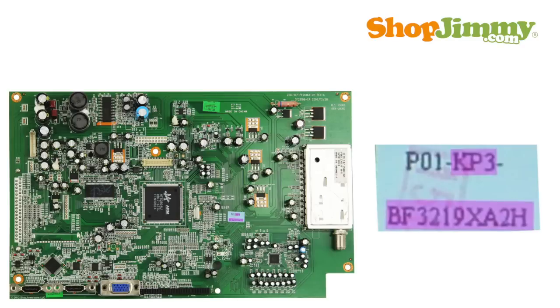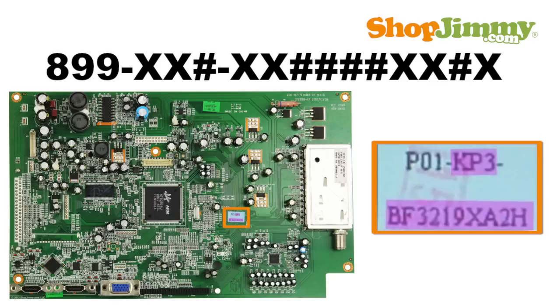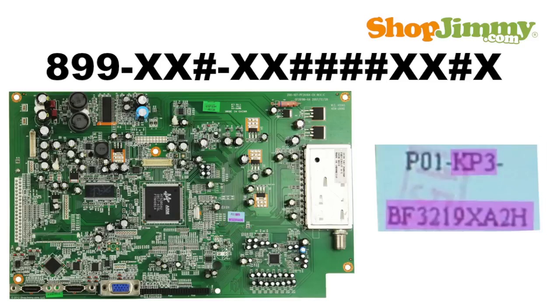Part numbers for these mainboards are 11 to 16 characters long and can be found printed on a small paper label on the board. Write down the number on the label and change the first three characters to 899.